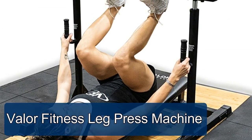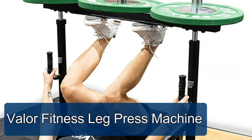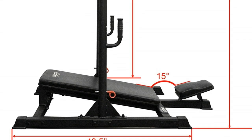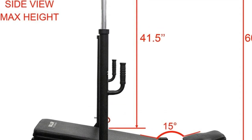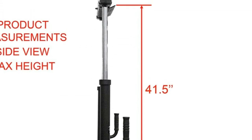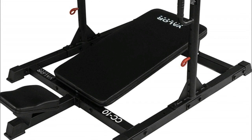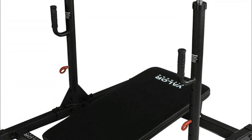The Valor Fitness leg press machine is constructed from 2 inches x 2 inches solid steel for strength and stability, allowing the machine to hold up to 500 pounds of weight plates. It features a solid steel hammer tone foot plate and high density dual layered vinyl padding that can withstand intense stress over time. The body pad measures 33.5 inches x 17.5 inches, and the ergonomic neck pad measures 10 inches x 7.5 inches, contoured to fit the curve of the neck to eliminate strain. Multiple storage pegs disperse weight on the machine to allow the user to lift heavier weight and meet personal goals.